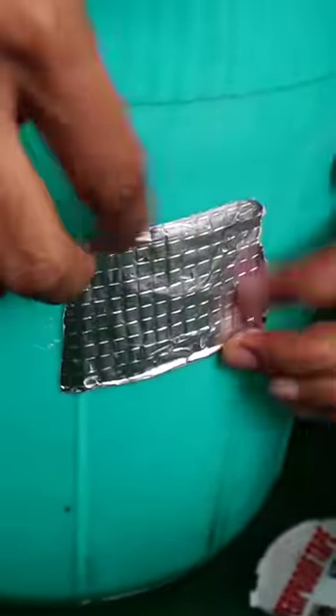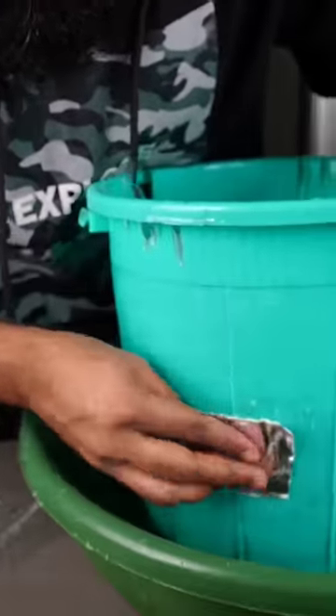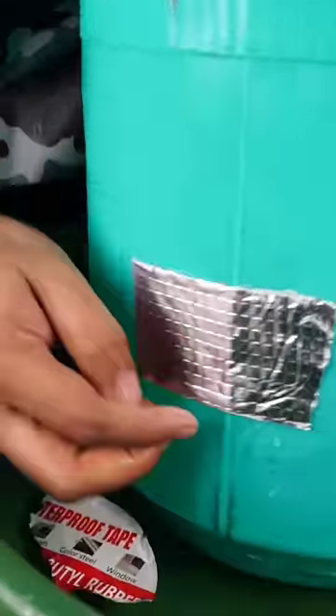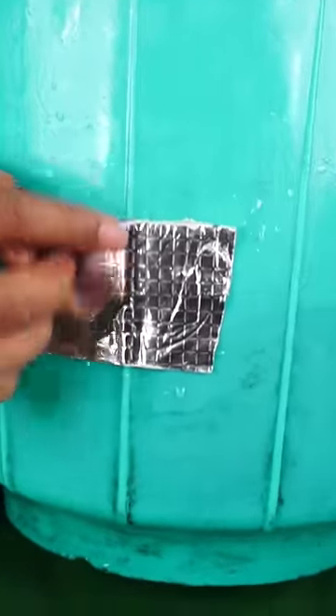This is the last time. We will remove it from the back, and here we will see it in the gap, because the last time we will remove it.